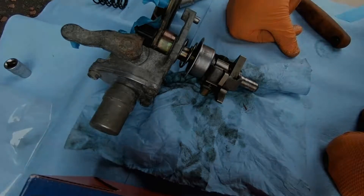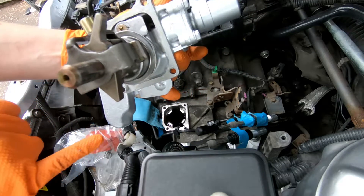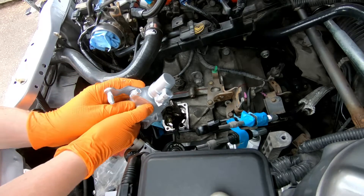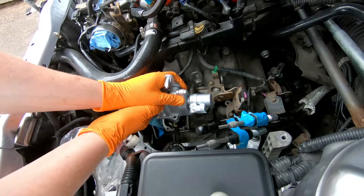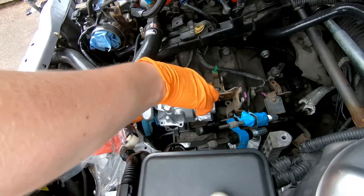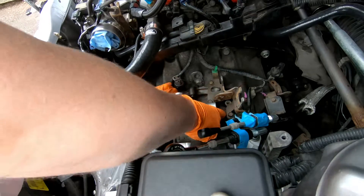Time to put the shifter assembly back in. You'll see around the sealing surface of the shifter assembly I've put a small light coat of Honda bond — I've cleaned both surfaces on the gearbox and on the assembly. It's only there to help seal so it doesn't need loads of Honda bond, just a light coat is plenty. Hopefully this goes in easily enough. There are small dowels in this so that might provide a bit of resistance going in.